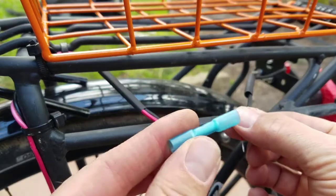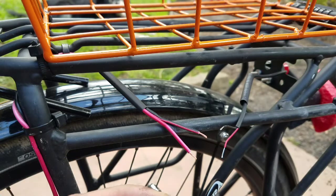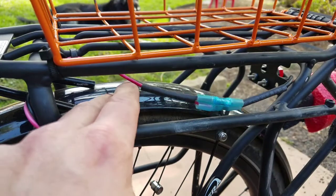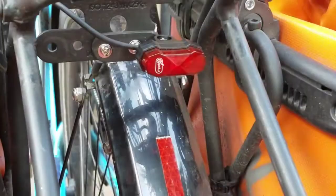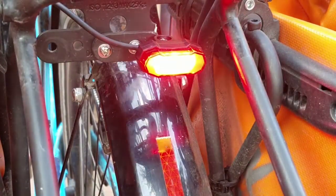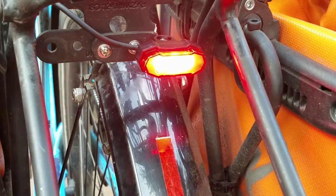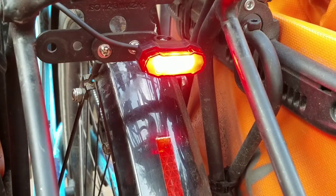I've got the wires stripped and I'll get the butt connectors put in. I got some extra heat shrink here just to clean up the ends. I'll mount it up and turn it on. I'd say it is definitely brighter than the stock tail light. Now that it's mounted I think even the side visibility is greater. Looks great. Thanks for watching.